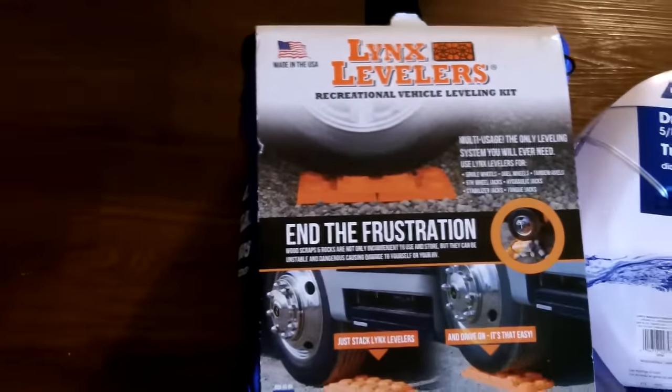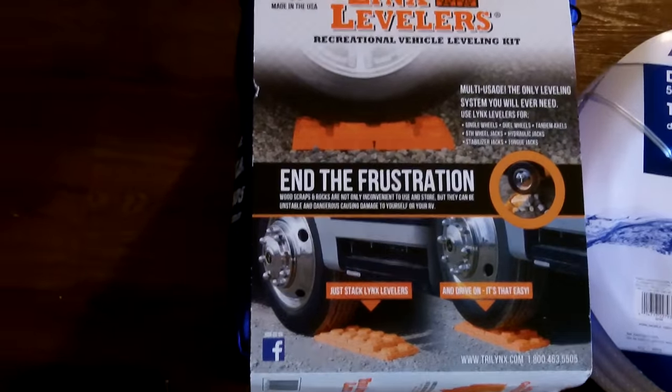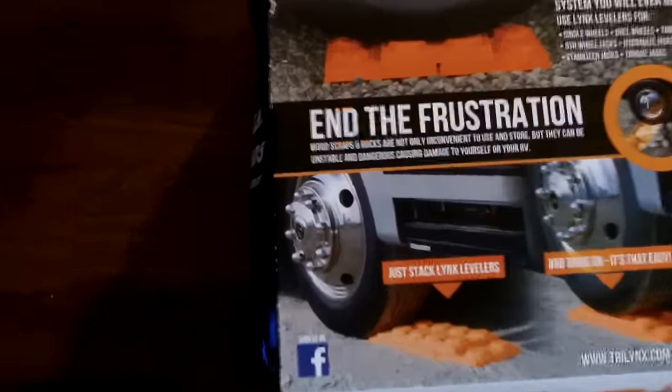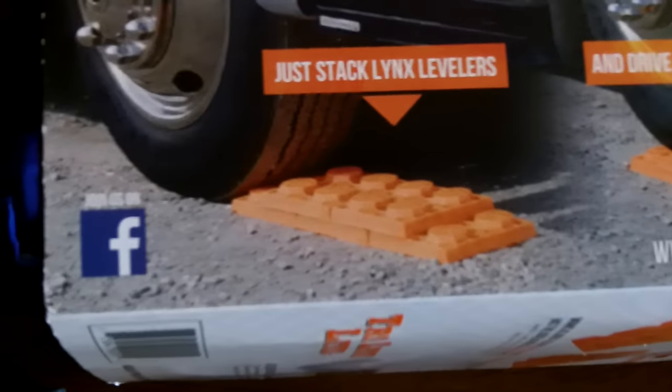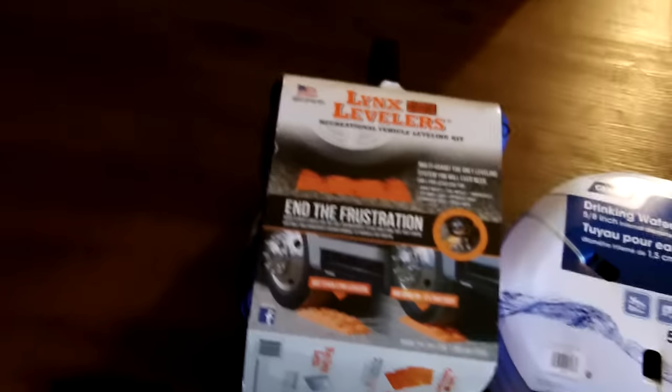Lynx levelers. When you're parking your trailer and one side's not level, you have a stack of these Lynx levelers and you use them like little stackers to back your tire onto and get your trailer level. I picked those up at Walmart.